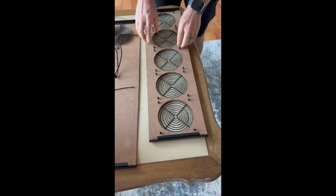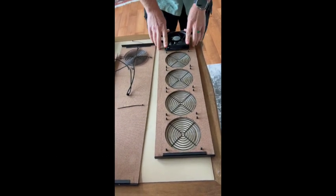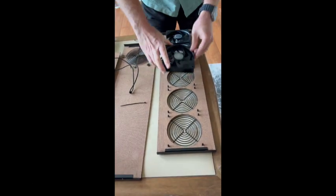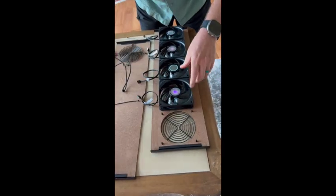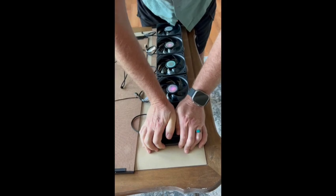Now we're going to turn the panel over and place our Sickle Flow fans with the wire coming out one side consistently and the holographic sticker facing us. This will be facing inside the box. This helps the fan blow outward from the box to create greater air circulation in the room and keep the fan blades clean.